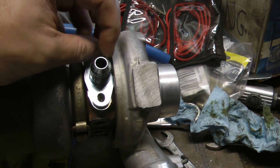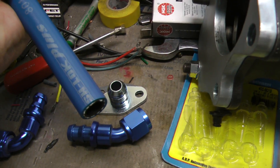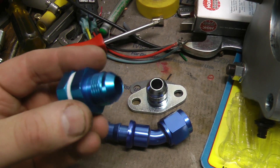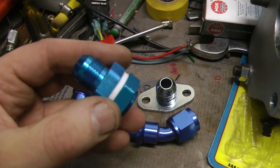Here's an adapter to go from a Mitsubishi TD-04 to the Dash 8 fittings. This is the push lock hose. Here's a full flow fitting. This is a fuel cell fitting, which is normally used to go into a fuel cell — I'm going to use it to go into the side of the engine block.